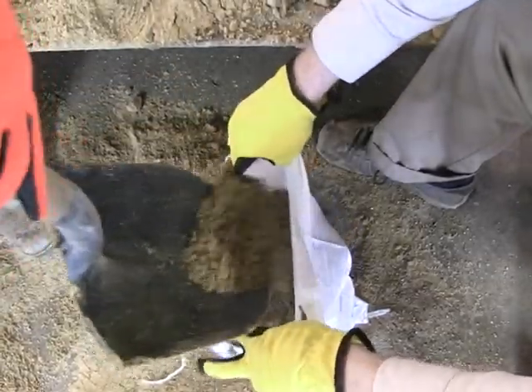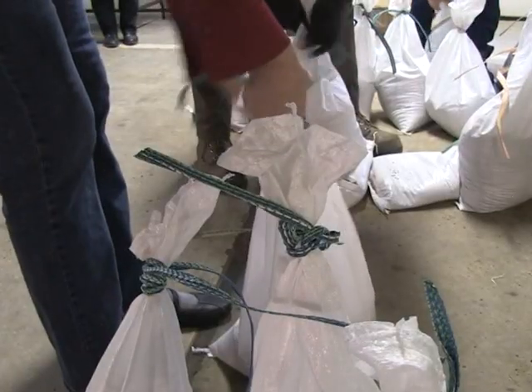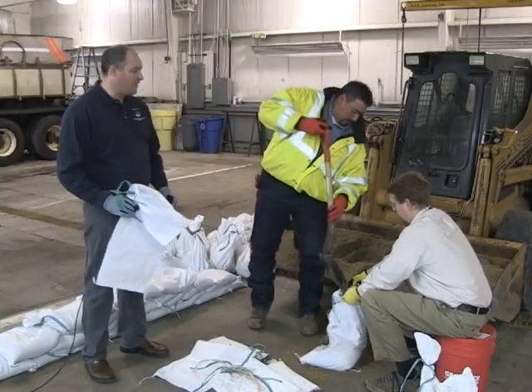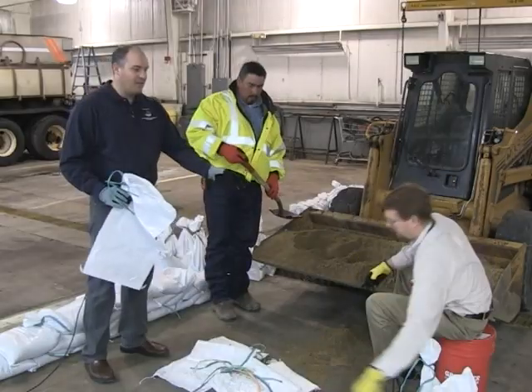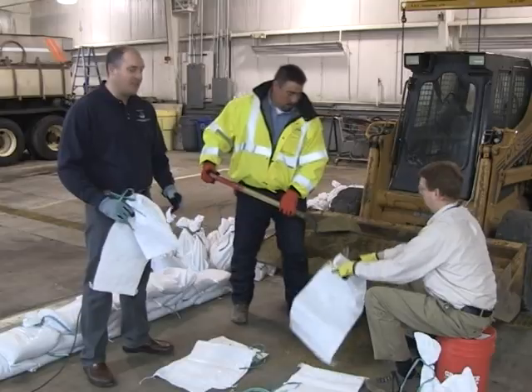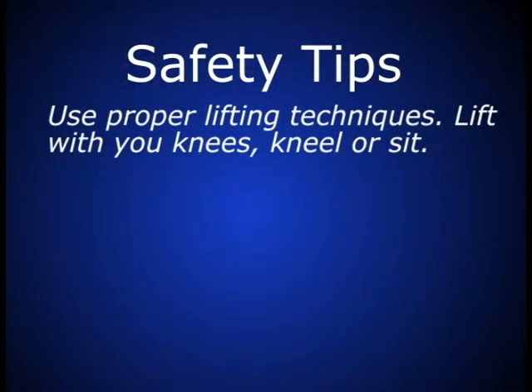Sandbagging is a physically and mentally arduous process. It can take a long time depending on how large an embankment you're going to construct, so proper lifting techniques are critical. The person holding the bags doesn't want to be leaning over and using their back too much — they can sit down or kneel on the ground. Use your legs to lift; don't use your back.